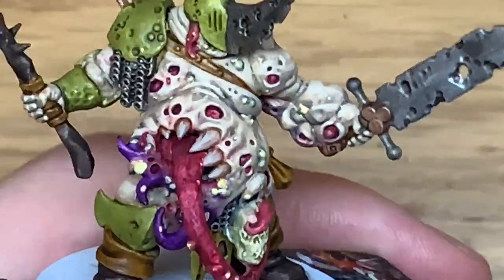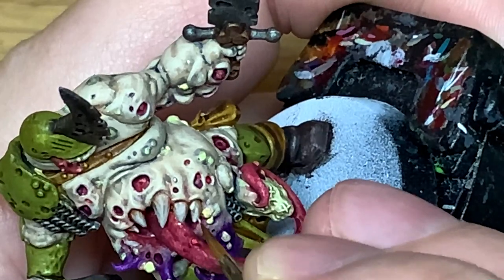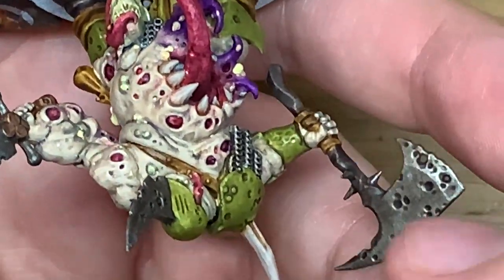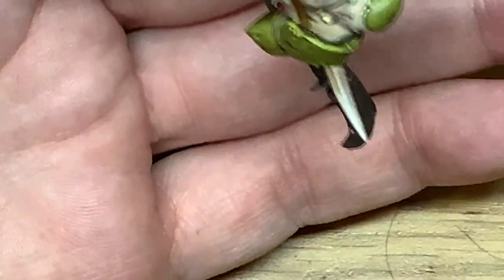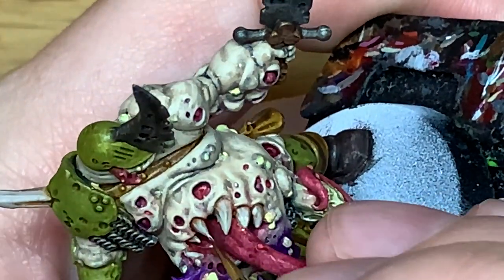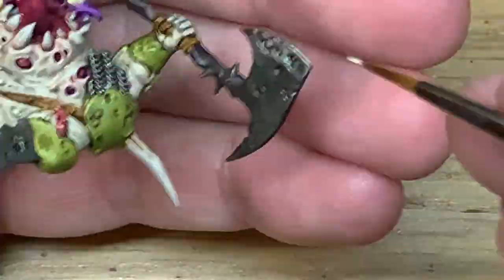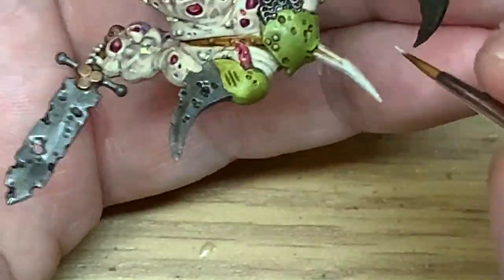Now I'm going to mix some Citadel Ushabti Bone in with the Rakarth Flesh and we're just going to do a highlight on the teeth and the bony spine too. When you're applying this you want to leave some of the previous layer visible - so you don't want to be doing this all the way down to the bottom or covering all of that Rakarth Flesh. You want to be doing about maybe two thirds of it. Now I'm just going to use a little bit of pure Ushabti Bone - again about two thirds of the previous layer. I'm going to try and be capturing the highlights on those ridges, maybe making the highlights on the ridges go a bit further than the highlight on flat surfaces would.